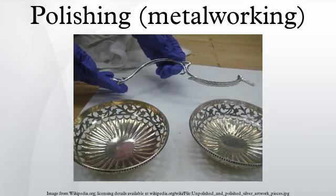Buffing wheels, also known as mops, are either made from cotton or wool cloth and come bleached or unbleached. Specific types include sisal, spiral sewn, loose cotton, canton flannel, domette flannel, denim, treated spiral sewn, cushion, treated vented, untreated vented, string buff, finger buff, sisal rope, mushroom, vaser, tampered, scrubbing mushroom, hourglass buff, rag, bee, climax, swan's down, airflow, cooler, and bullet. A chart is provided to help in deciding which wheels and compounds to use when polishing different materials, serving as a starting point that experienced polishers may vary to suit different applications.